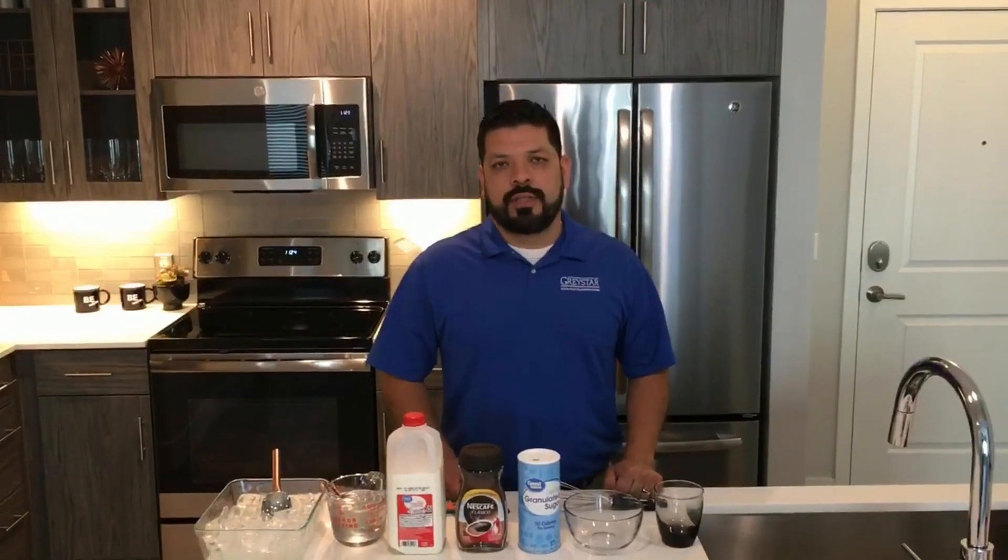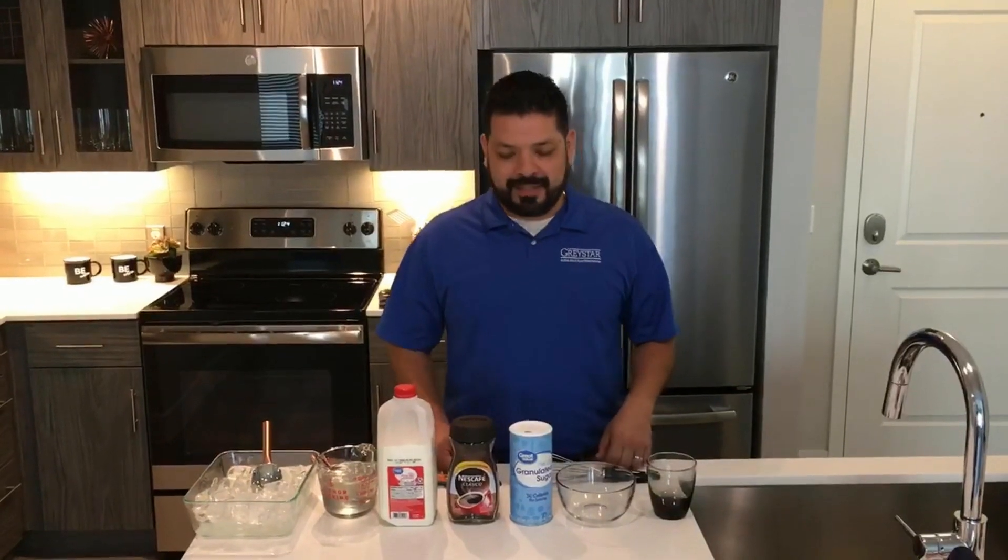Hi everyone, I'm Carlos from the Overture Kirlin service team. Today I'm going to teach you how to make Greek iced coffee. Let's get started.